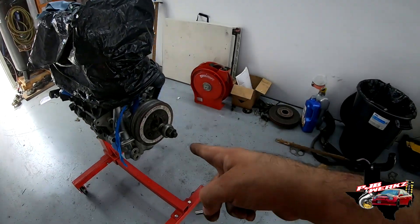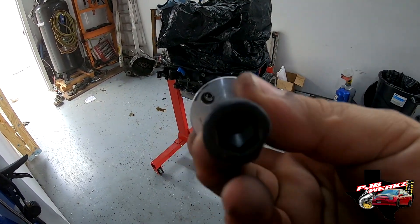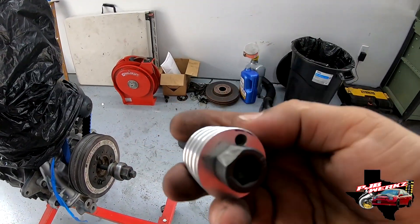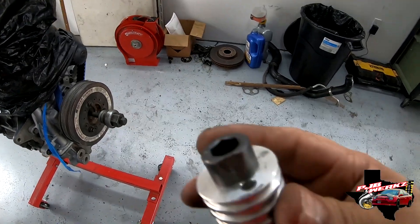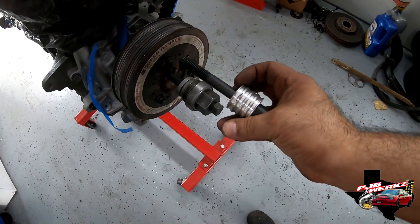So we're gonna be installing this pin into the harmonic balancer. A guy named Chris Lister made a jig for the pin. He made this thing with a hole on it and the bolt lines up — pretty much you line these two up, put it on the crank, and then you can drill it.